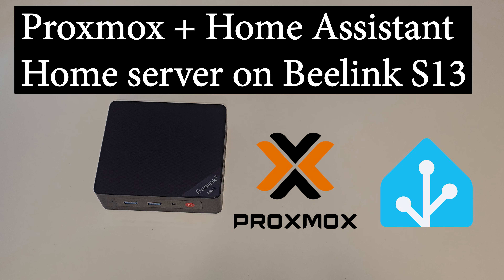This is a tutorial on how to install Proxmox and Home Assistant on a mini PC.